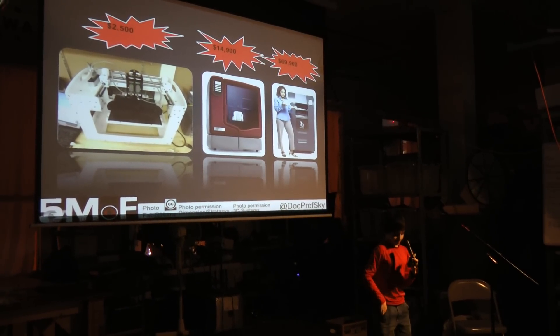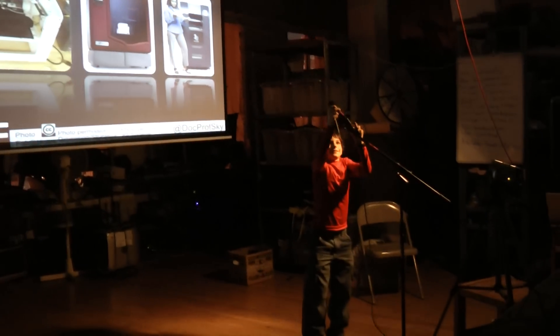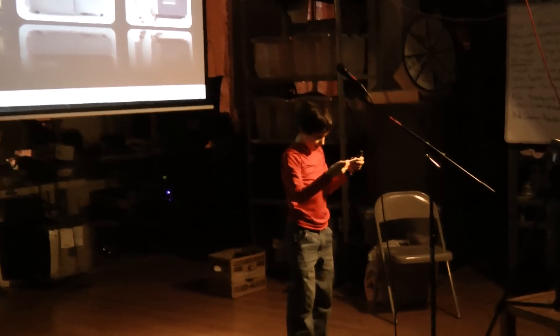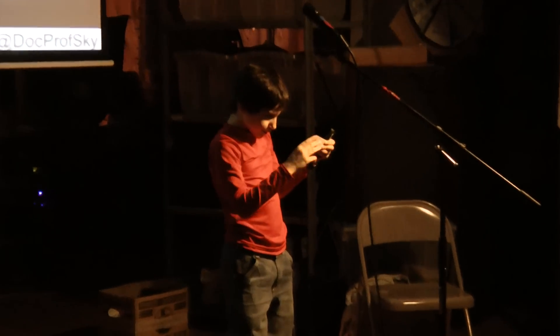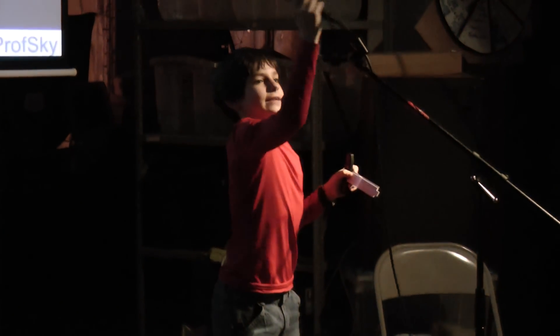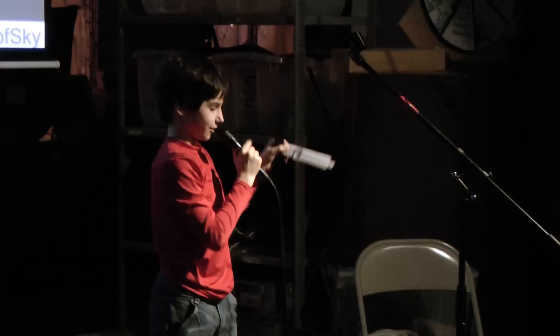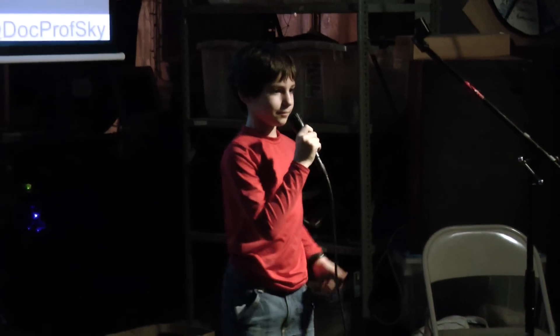Even the cheapest one would take me ten years with my current allowance to be able to afford. What's a young inventor like me to do?